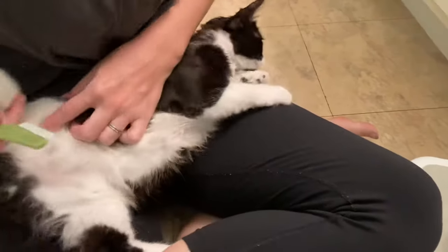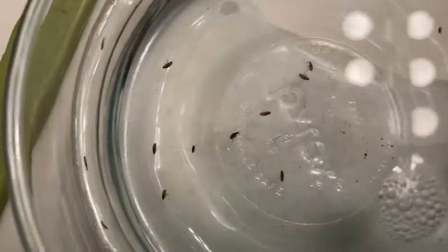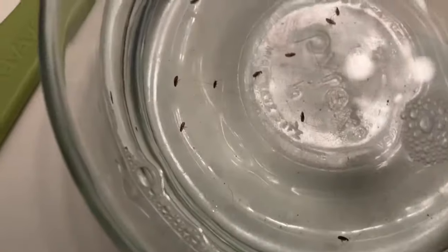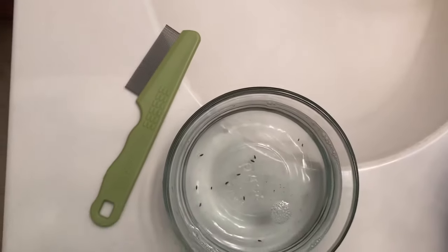It seems like he's pretty clear there. Just do the stroke and then pull back this way. Look at all of those fleas we got off with this flea comb! I definitely recommend getting a flea comb if you have a cat, and even if you don't think they have fleas, it's a good idea to go ahead and give them a brush. That is how you brush a cat with a flea comb.